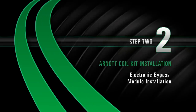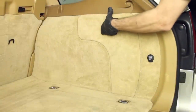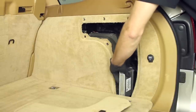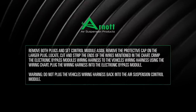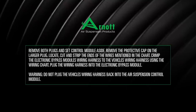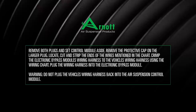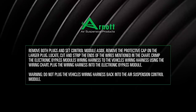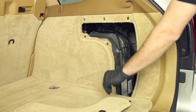Install Step 2: Electronic Bypass Module Installation. Locate and remove the hatch on the right side of the rear cargo area. Locate and remove the vehicle's air suspension control module; remove both plugs and set the control module aside. Remove the protective cap on the larger plug. Locate, cut, and strip the ends of the wires mentioned in the chart. Crimp the electronic bypass module's wiring harness to the vehicle's wiring harness using the wiring chart. Plug the wiring harness into the electronic bypass module. Do not plug the vehicle's wiring harness back into the air suspension control module. Secure the electronic bypass module in a suitable location.